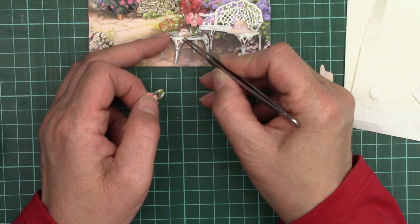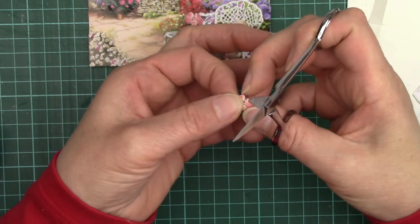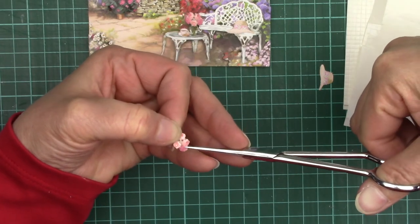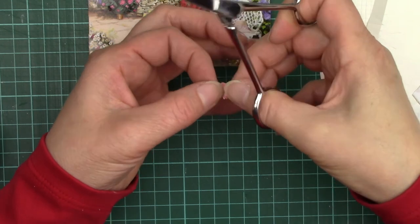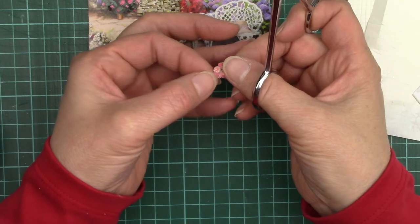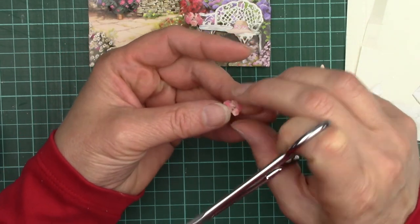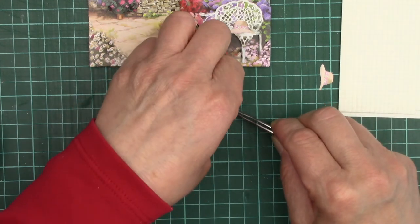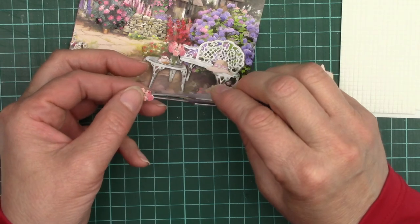I'll have to keep an eye on that because it's going to twist — don't want the tea spilling. Then I'm going to remove the vase altogether, give a bit of a downward side-to-side shape to these flowers, and then a bit of shaping between each one.